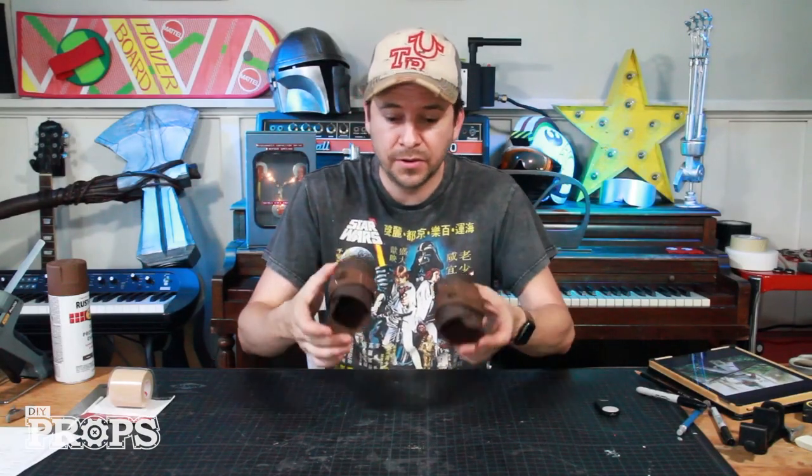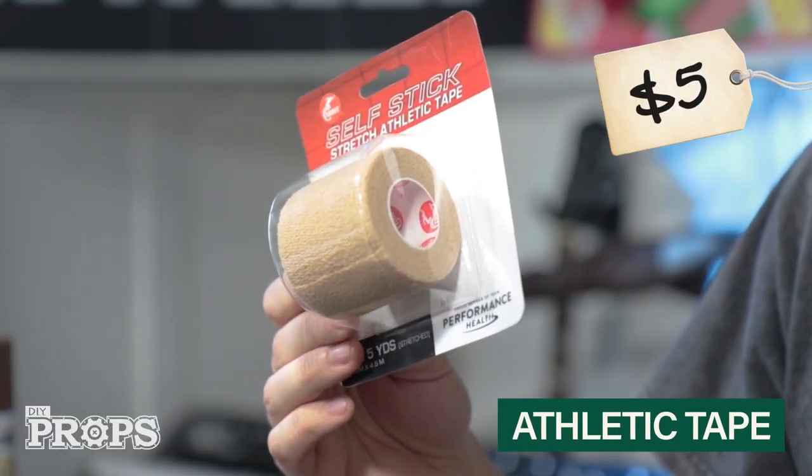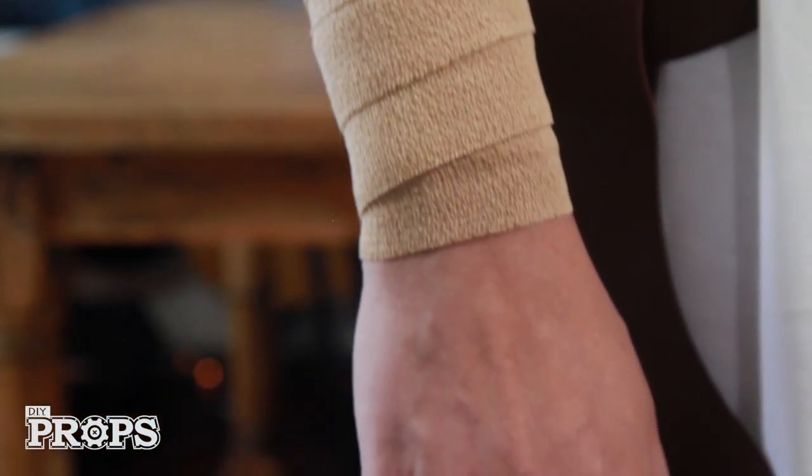Those arm bands actually look like leather — really sweet. The last thing for her arms is that she has gauze wrapped around them. I'm using a self-stick kind that I got for five bucks, and when it comes time to put the costume on all you have to do is wrap it around your arms.